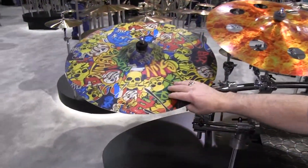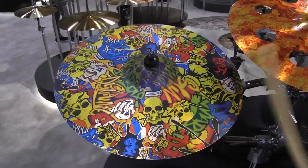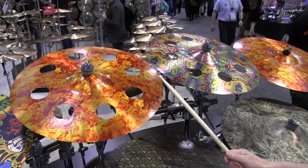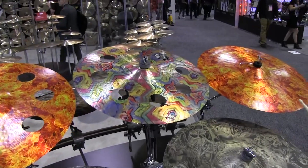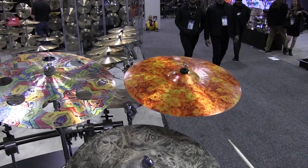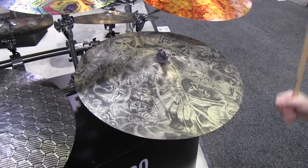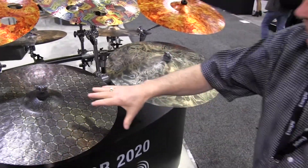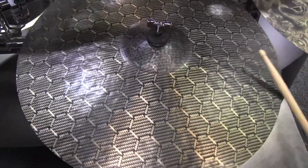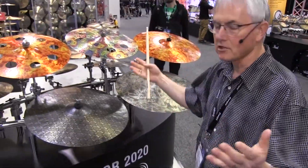The graffiti one is actually an HHX stream crash — it's still very musical. We have a couple of HHX zones, a 21 and 22 legacy, and a 20 inch complex ride. Everyone should stay tuned for what's next for the graphic cymbals from Sabian.